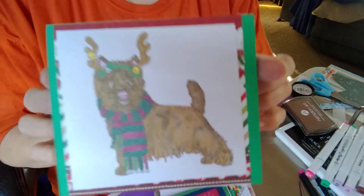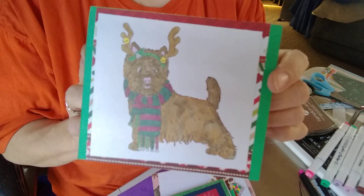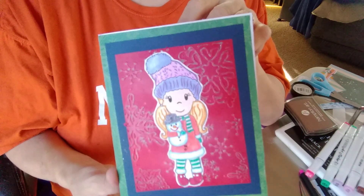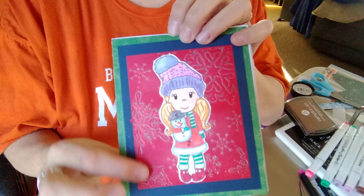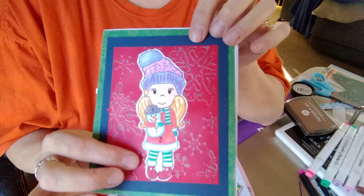I used this doggie digi stamp for Christmas — it's cute. And then I have these digi stamps. This right here, I embossed the back and then I just added the digi stamp to it. Isn't it sweet?